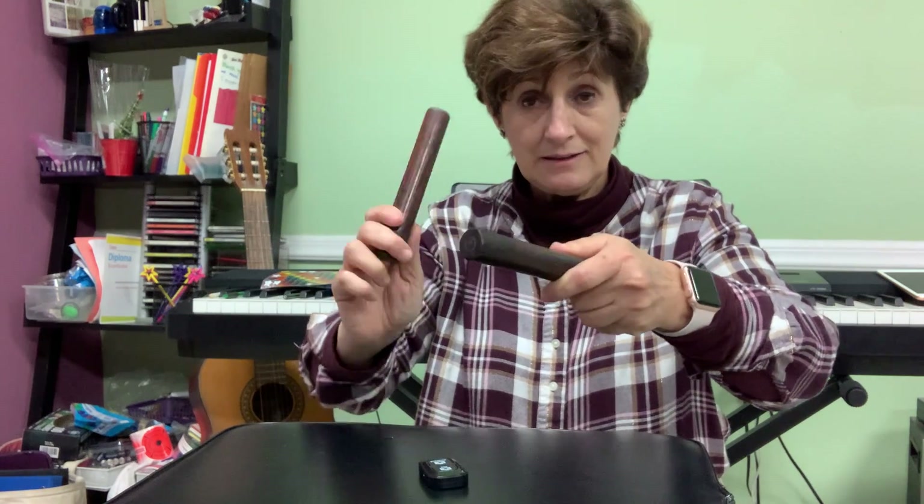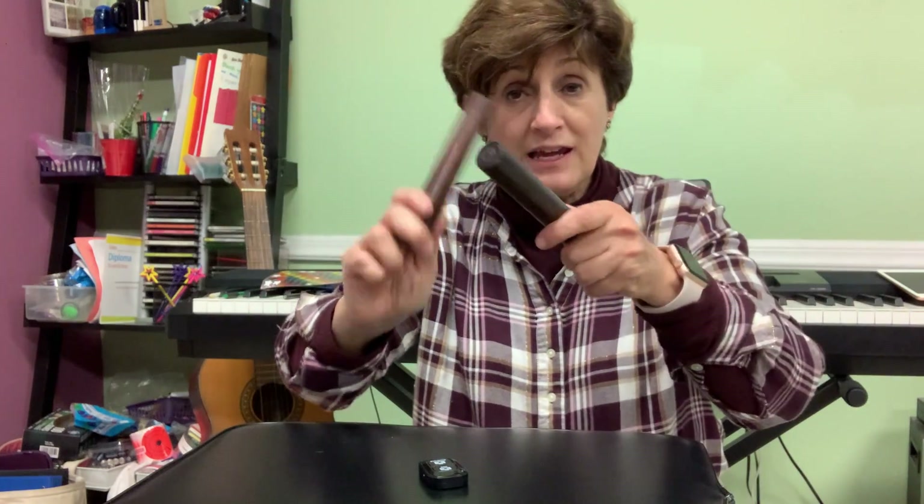The echo game is when you copy me. So I'll make patterns with my sticks and you have to copy my patterns. If I do this, then you do exactly the same in your house, and if I do this, you do exactly the same — that's called an echo.